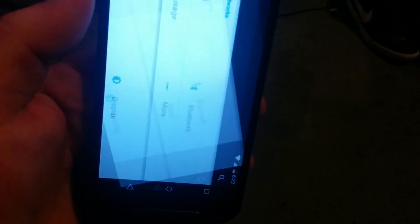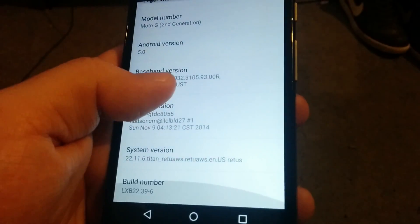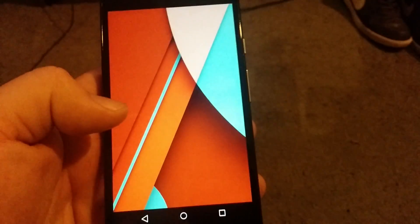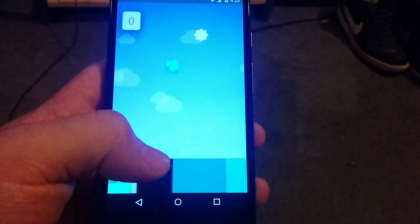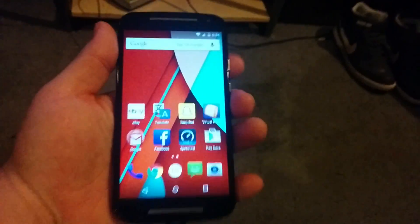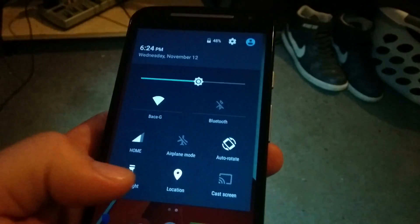There you have it — Motorola second generation 5.0. Everybody's been wanting it, here it is. Don't know how I got it, but OTA update, about phone, Android 5.0. And this is not rooted or anything — this is straight stock. So Android 5.0, Lollipop. And this is the Android Flappy version. This took about 35 minutes to install. And I repeat, you can cast screen. It does have the flashlight. Thanks for watching.